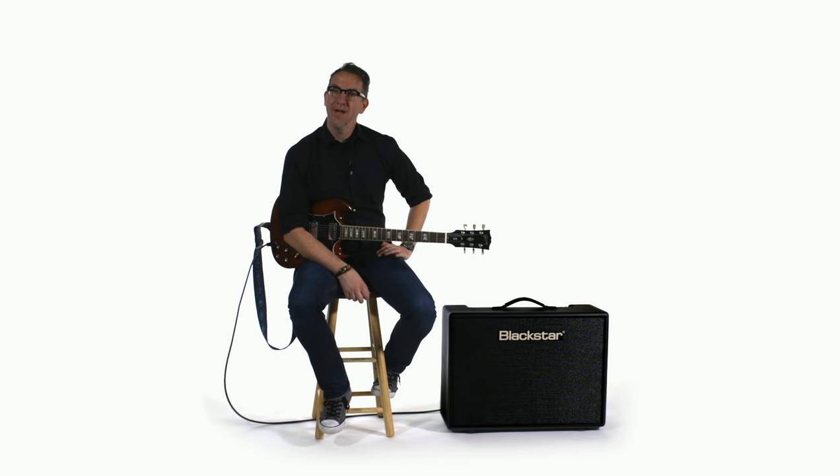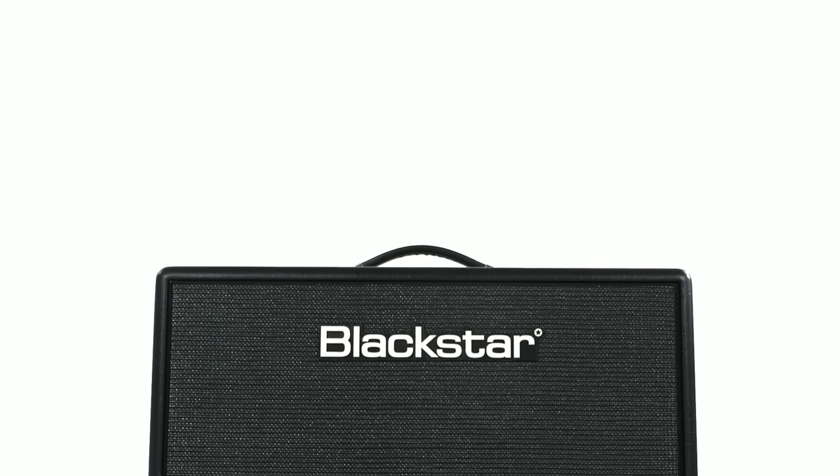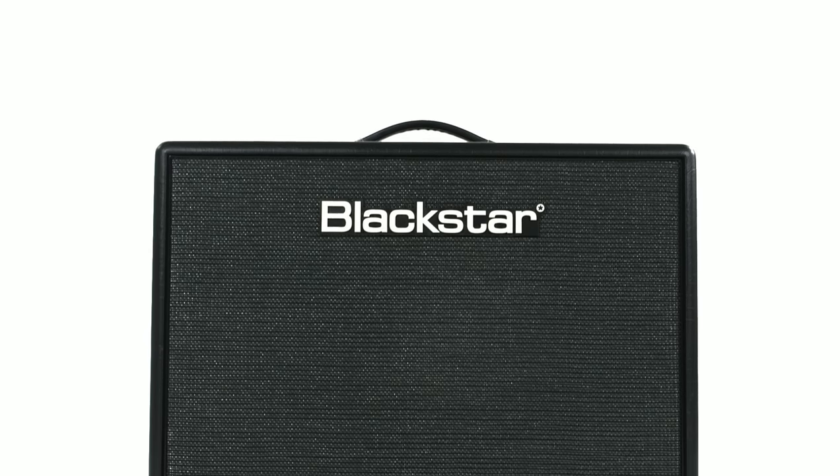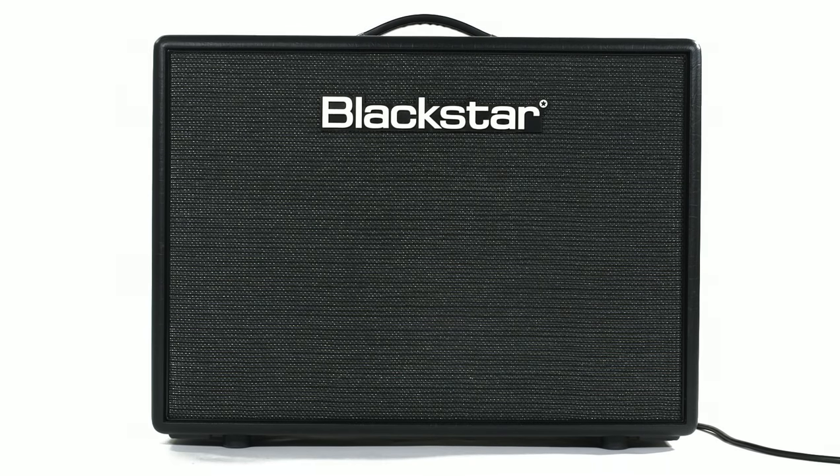Hey, I'm Corey Witt, and I'm here for Black Star Amps today, and I'm really excited to tell you about the Artist 30. You'll know that Black Star actually kind of rose to fame with their Artisan Amps and their Series 1 Amps, really making amps that were hand-wired and tailored for the connoisseur of great amp tone.